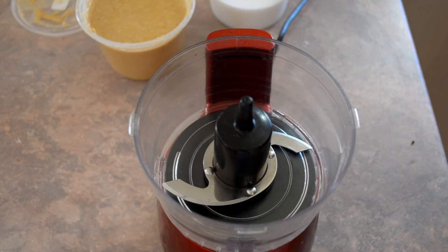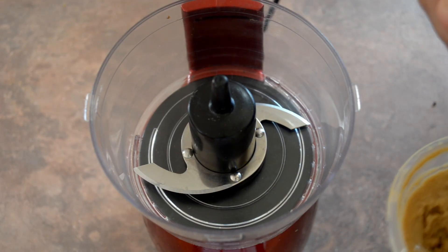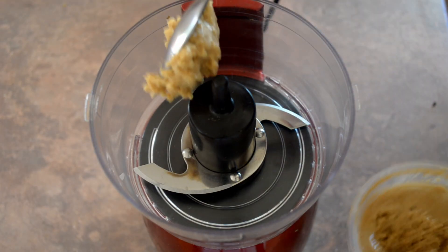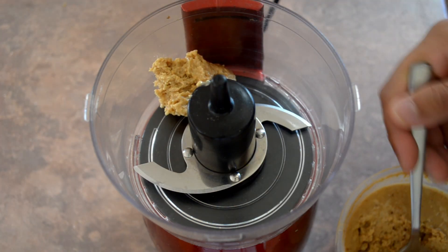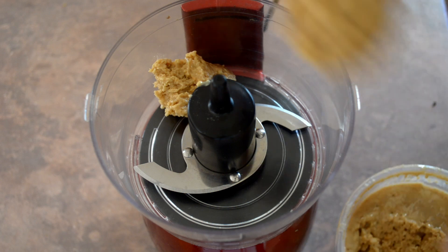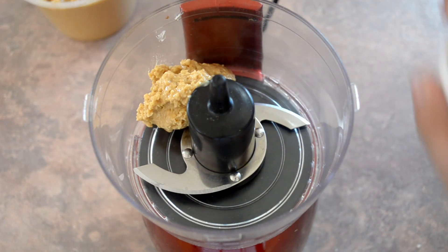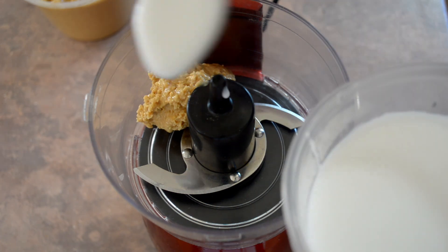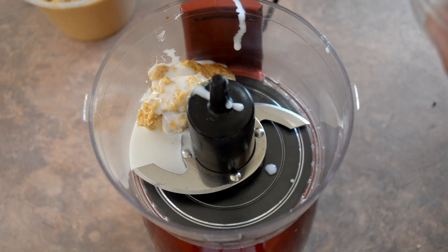While those biscuits are cooking, we're going to make the filling. Put a couple of teaspoons of peanut butter into the blender along with a couple of teaspoons of coconut milk, and just blend that together.